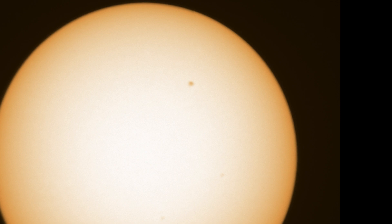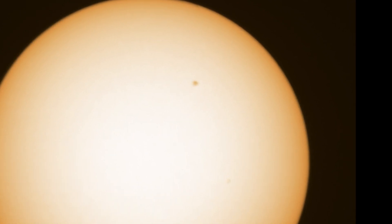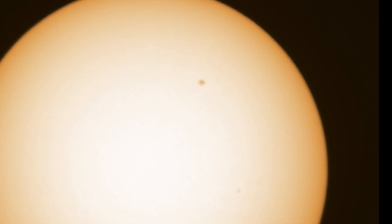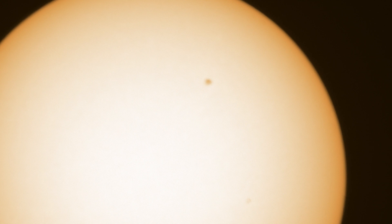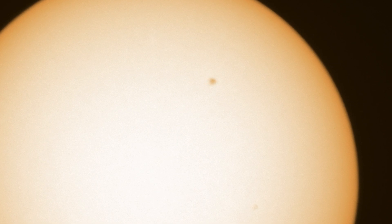A white light filter reduces all wavelengths of light equally by about 99.999%. It's important to realize that if you have an aperture telescope larger than six inches, you can stop it down when creating your solar filter, as at that point extra light is not required. This is usually done by using an off-axis solar filter.